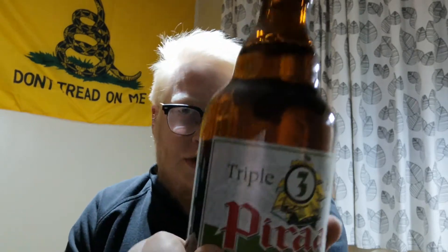This is brewed by Brouwerij Van Steenberge. Piraat Triple Hop is a pale beer with the distinct character of hops, achieved by adding four types of hops to the brewing process. Triple Hop. Four hops.